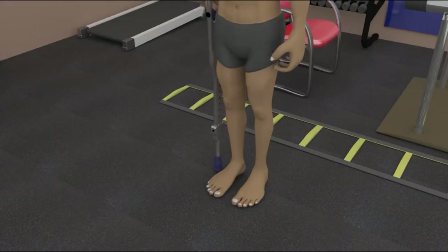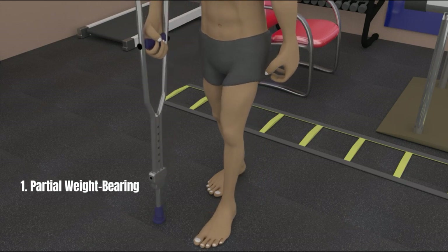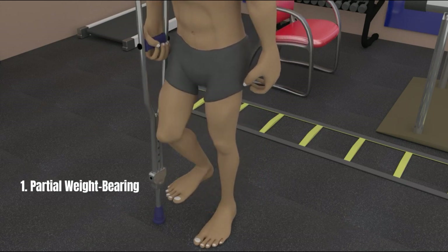Partial weight-bearing orders are normally given to patients by their doctors in order to protect the surgery site, allow healing, and reduce pain. There are three types of partial weight-bearing. The first is partial weight-bearing where the whole foot can touch the ground, mainly stemming from a recent hip, thigh, knee, or leg fracture repair.